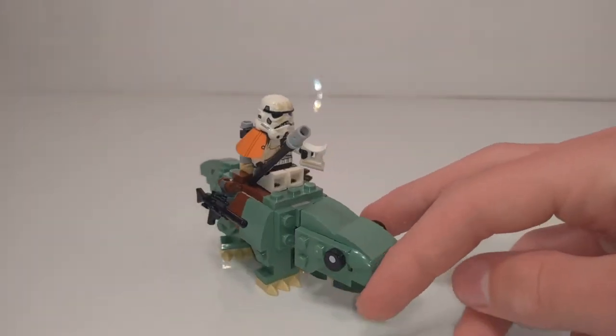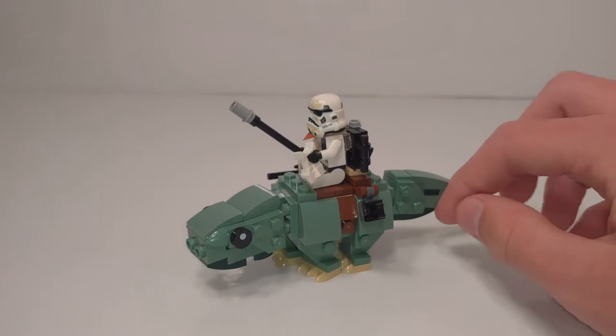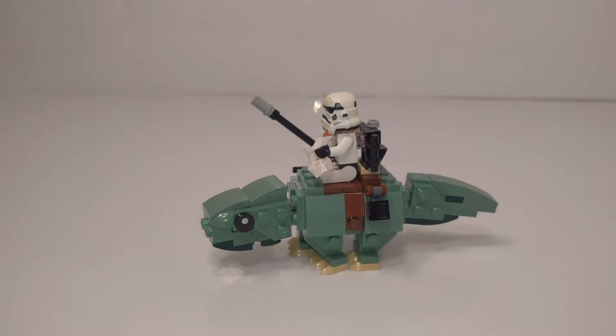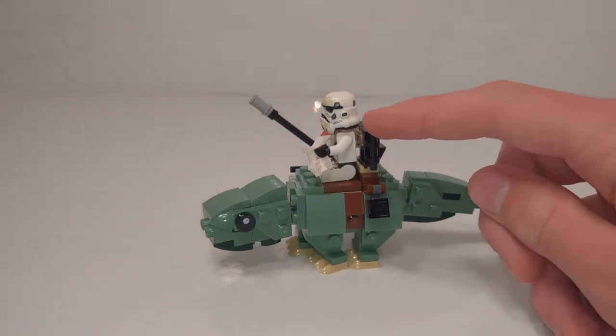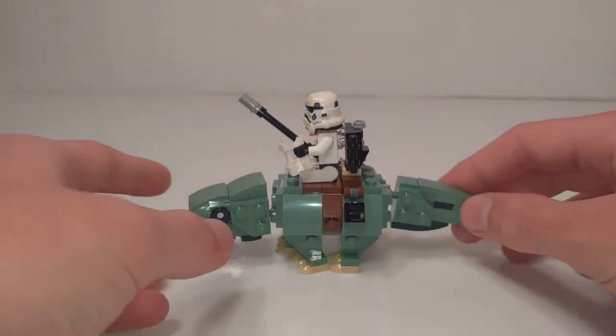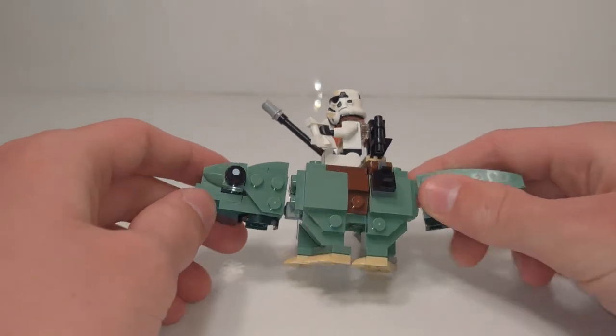Now here is the second, and in my opinion, much better build of the set: the dewback. To be honest, it isn't even really that micro. Normally when they need a dewback in a set, they just use a molded dewback piece — I believe it's come in two or three sets, including one Mos Eisley set. The molded piece is about this tall and maybe that long. So this brick-built version isn't too micro, and if you want, you can just use this as a regular dewback in a MOC. I think it looks great.